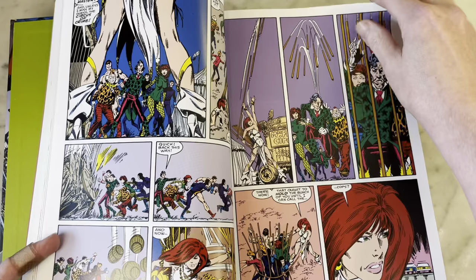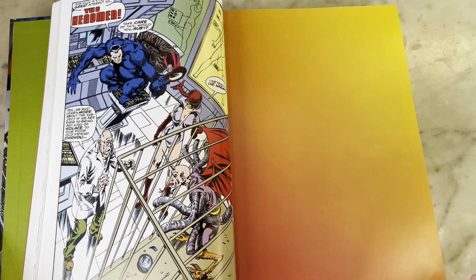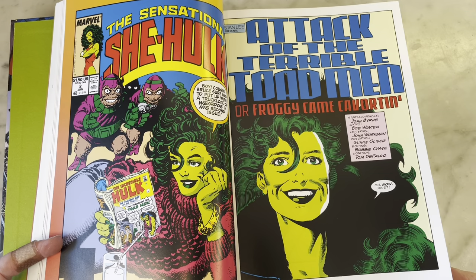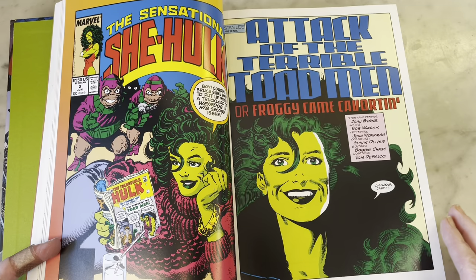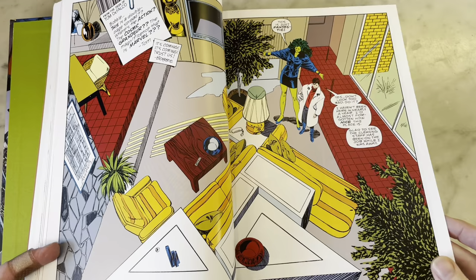I think John Byrne has a pretty good sense of humor — there's some cringy stuff, but She-Hulk was very successful. I love the Headmen. Part of the comedy was him using sort of like old, forgotten, sillier villains. The Toadmen first appeared in Hulk number two, so that's why they're appearing in She-Hulk number two.